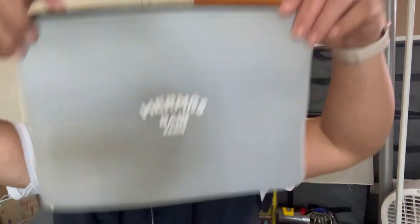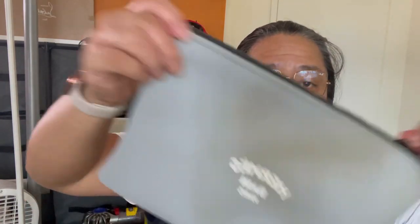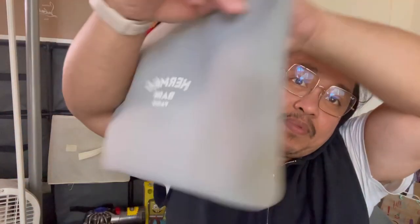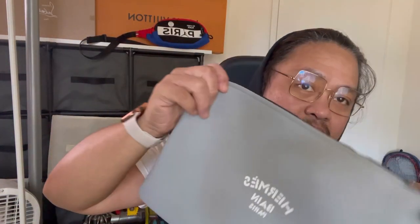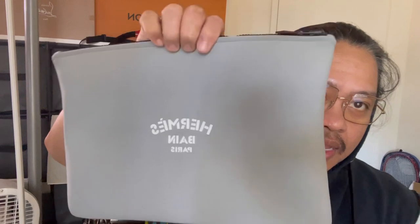So that is my Hermes Neobane pouch. It's about 12 inches by eight and a half inches — a very large pouch. You can put a lot of stuff in it, and it's great for rainy season because it's waterproof. Your stuff won't get wet inside. It's very soft and you can fold it easily into your bag, so if you have a big bag and want to carry light stuff, you can keep this inside and grab it when you go out.